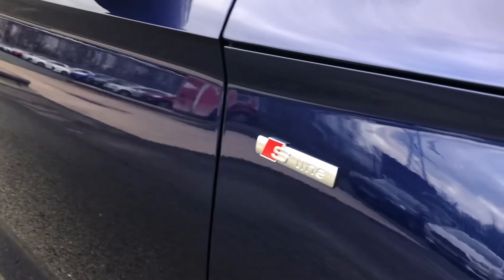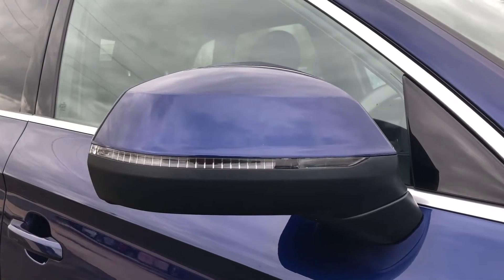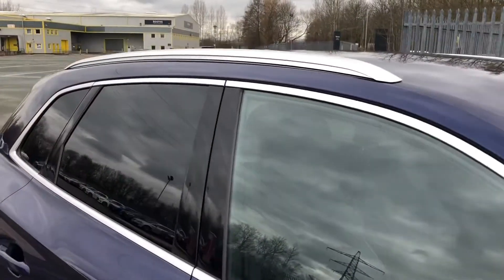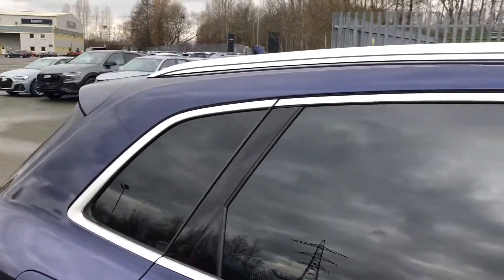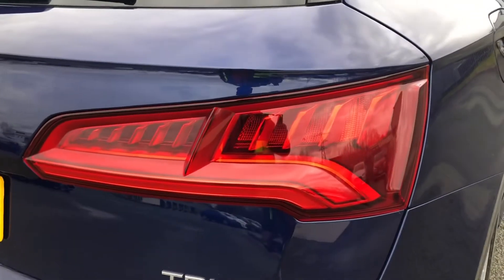We also have S-line badges on the front wings, as well as electrically adjustable and heated body-coloured door mirrors with integrated LED side indicators. Moving towards the back, you'll see we have privacy glass for the rear and rear side windows, as well as LED rear lights with dynamic rear indicators.